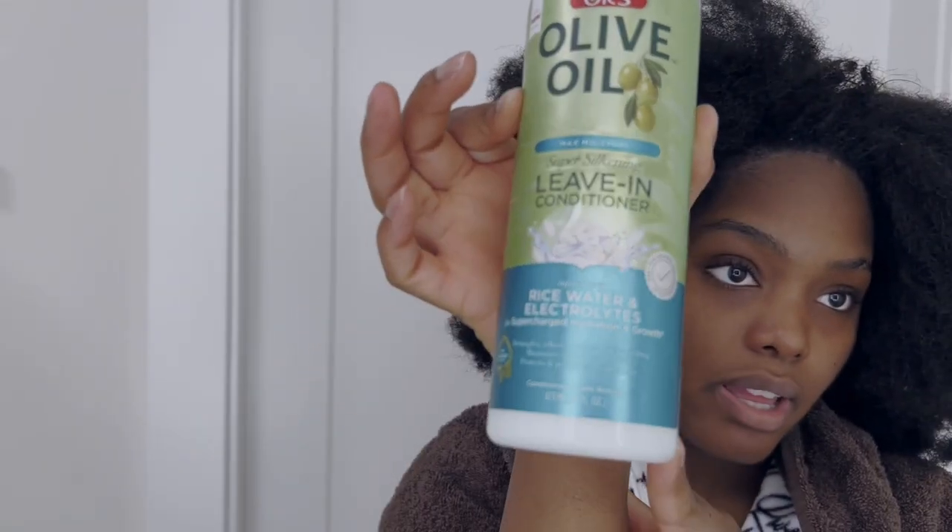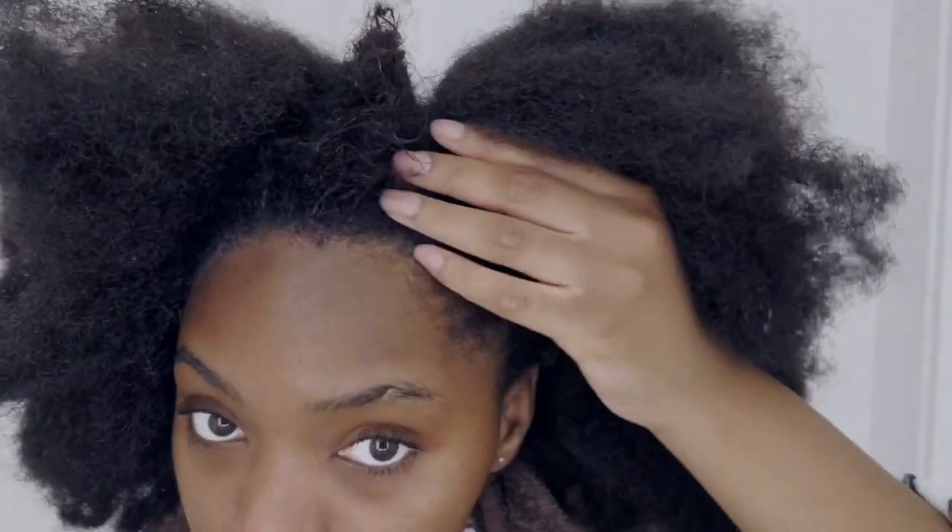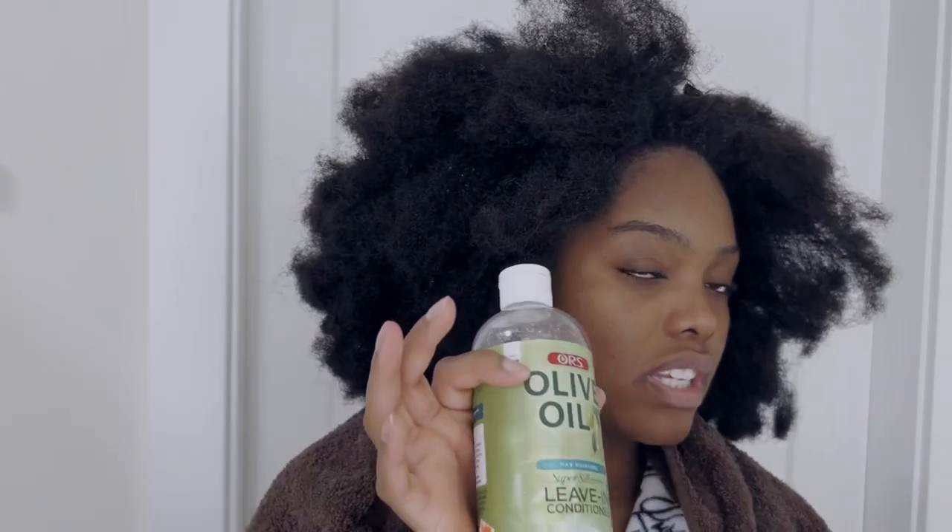On my leave-out, just to make sure it doesn't dry out on me, I'm gonna take my Olive Oil Super Sickening leave-in conditioner and put that on for tonight, then I might twist it up. I have a lot of shrinkage, so just to stretch out my hair I'm gonna put this in and twist it up. You can put any moisturizer that you typically put on your natural hair. I'll see y'all in the morning.